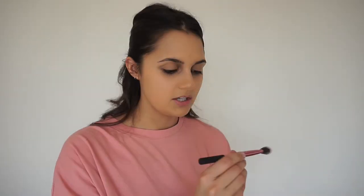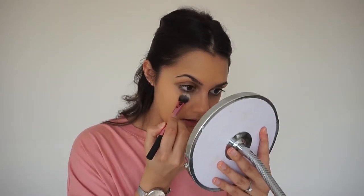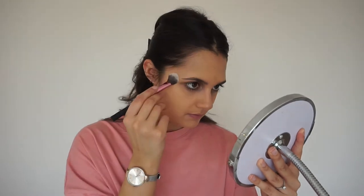Now I'm going to go in with the MUA clear powder just to set all of that in. I'm using a Real Techniques setting brush — I'm actually surprised I used the right brush. I'm just going to set my under eyes and those areas and just dab it into the skin a little bit.